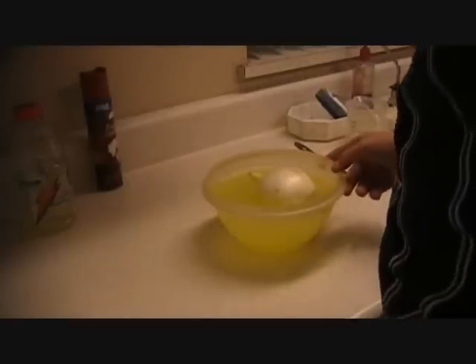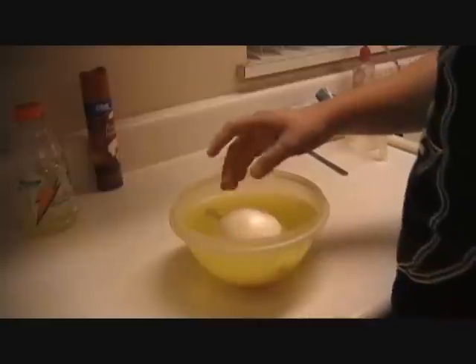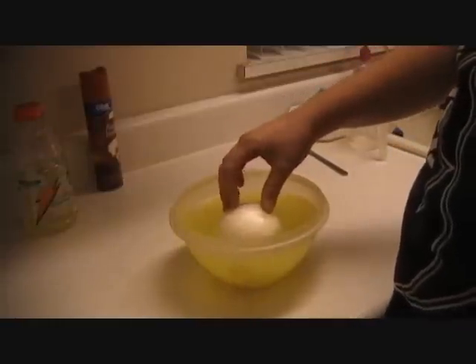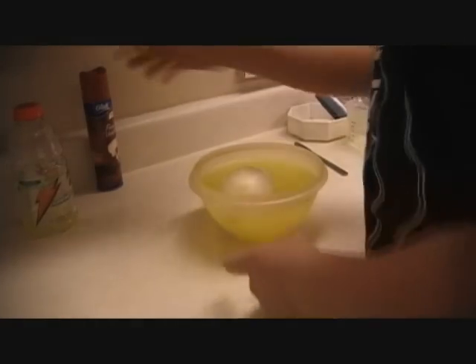Alright, the onion's been soaking for about 45 minutes. Hopefully it's done enough because, honestly, I don't even see it going down a little bit, but I hope it's soaked up a lot because I want this to work. So let's see.